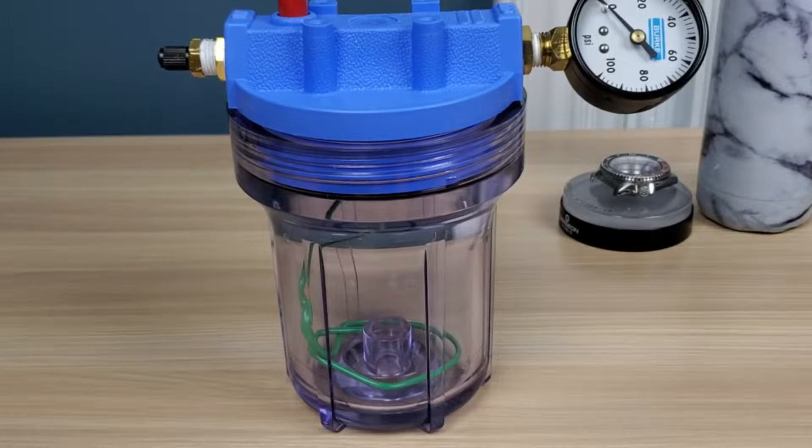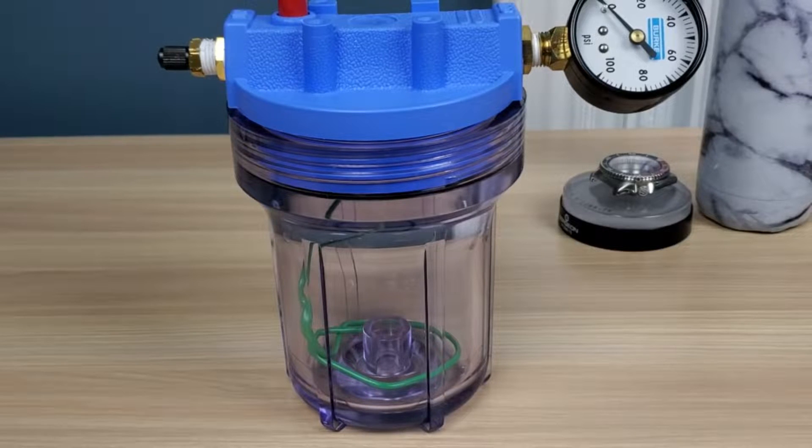Hey guys, welcome back to Escapement and Watch. I'm your host, Balling Titan, and today we're going to talk about water resistance tests and water pressure.